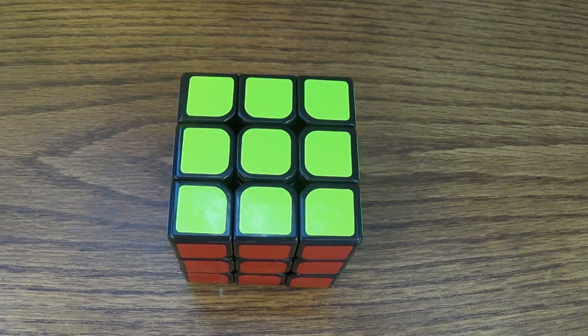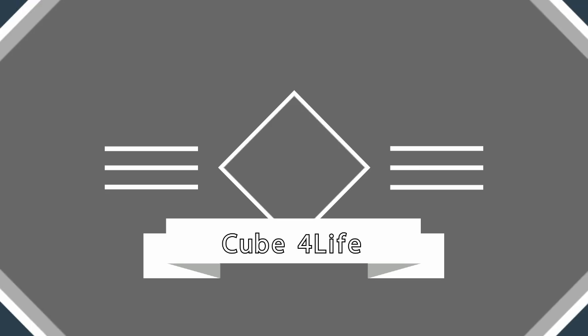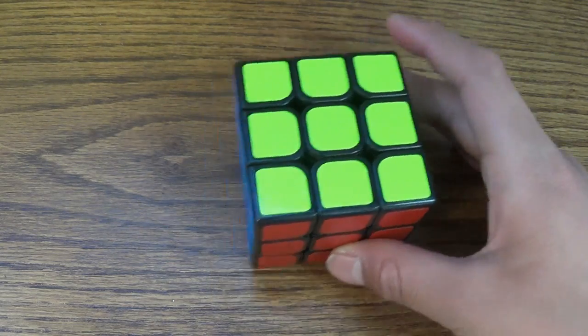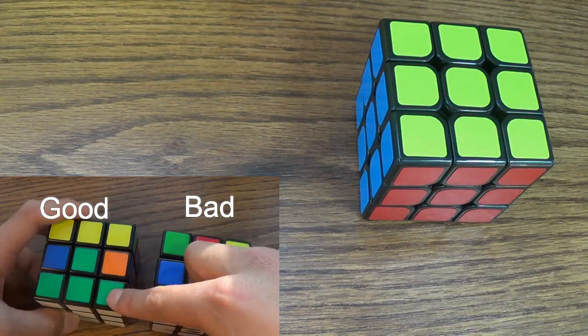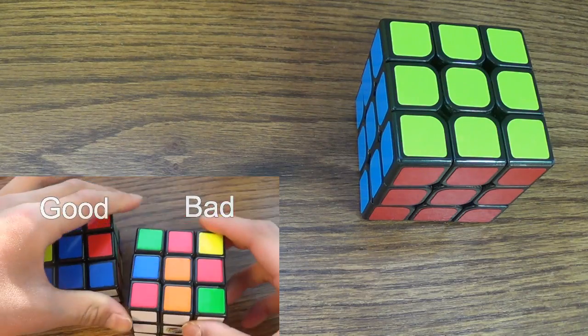Hey YouTube! Today I'm going to show you how to complete the second layer of the 3x3 Rubik's Cube. There aren't really any expectations for this video, but it would be really nice if you know how to solve the cross and the first layer. If you don't, make sure you check out the first layer tutorial — there's an annotation that takes you to the cross video.